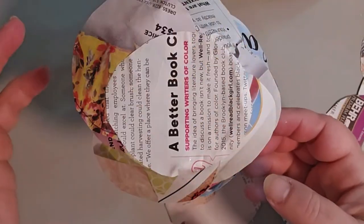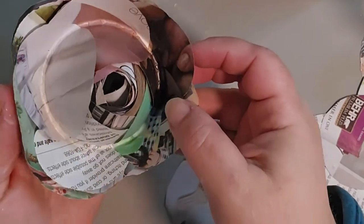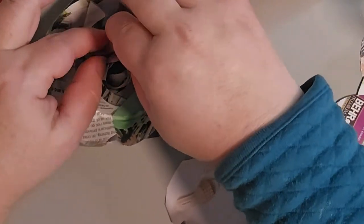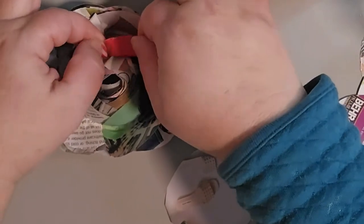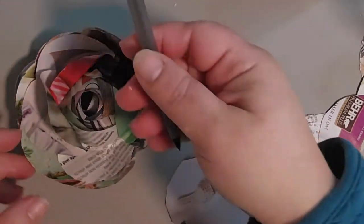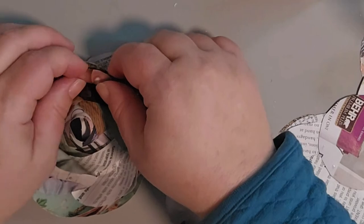Once it's dry, go ahead and take it off the mug — and there you have a rose! If you want to play with the petals a little bit, you can shape them once it's dry. I like to just fold them over a little bit to give it that realistic look. You could also take a pencil or a pen and curve the petals out a little bit.